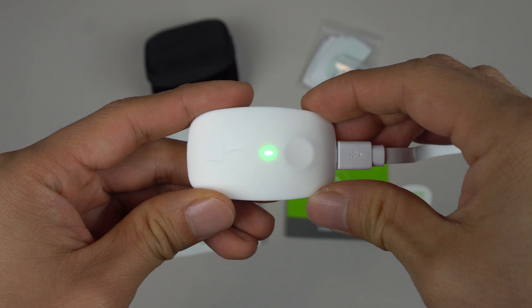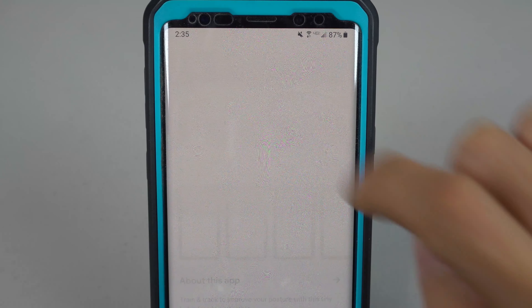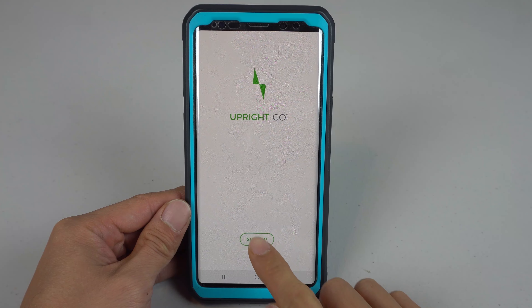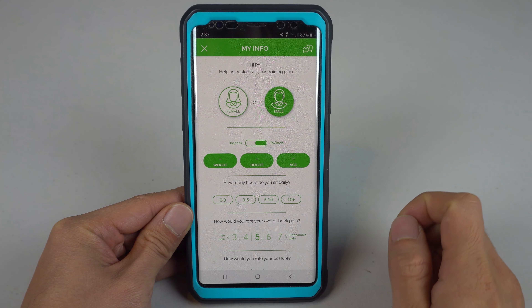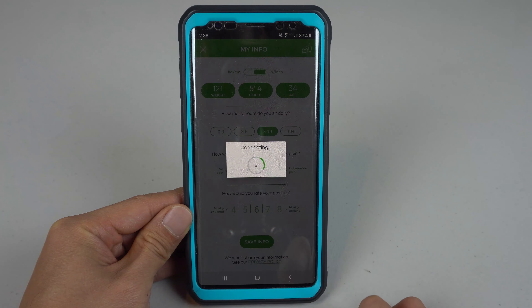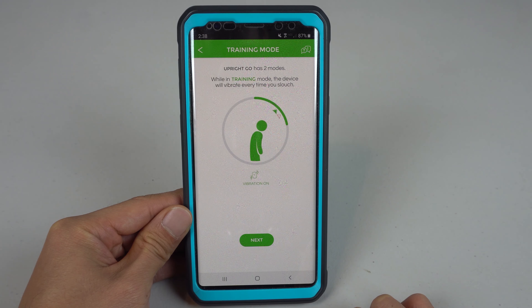When the device is fully charged, the LED in the middle will be a solid green. You'll need to download and install the Upright Go app to your smartphone, then create an account and fill out a few details in your profile, like gender, height, and weight. The app will build a training program customized for your settings and give you a quick intro on how to use the product.